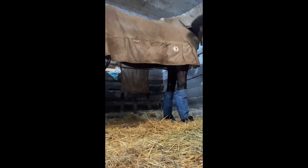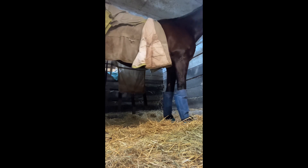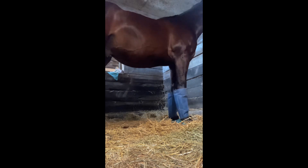I started to untack his blanket and his little fly sheets on his hoofs, and then I got him tacked and brushed off. He was being such a good boy — I gave him all the treats in the world after this ride.